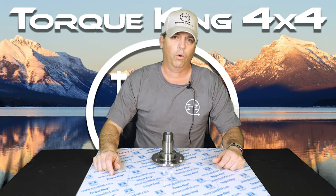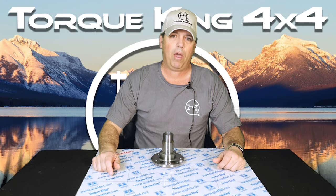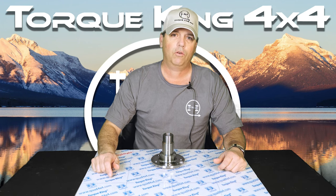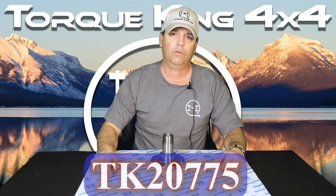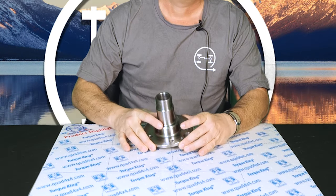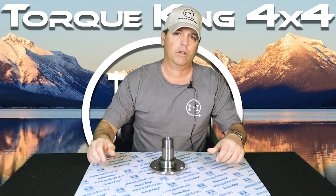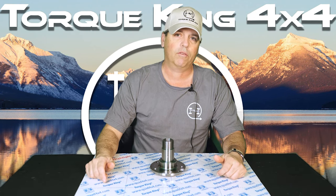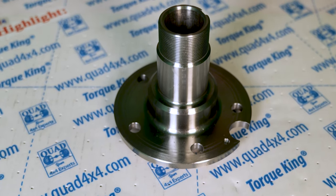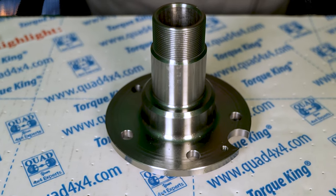You are watching Torque King TV and I'm Matt, your product highlight video host. Today's showcase part is the TK20775 front spindle assembly for some Dana 28 independent front suspension and Dana 35 IFS. This is a new premium high quality replacement front axle bearing spindle.